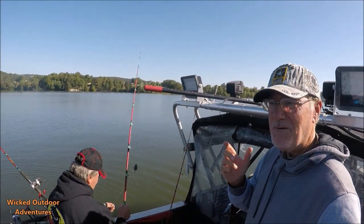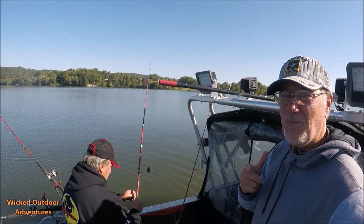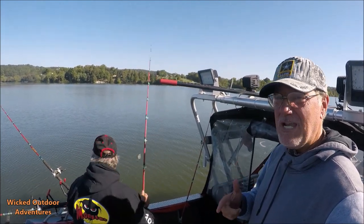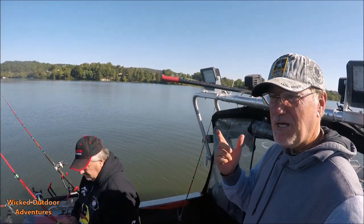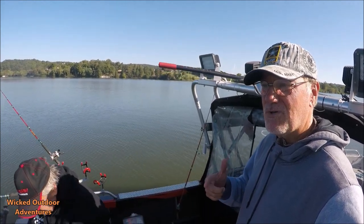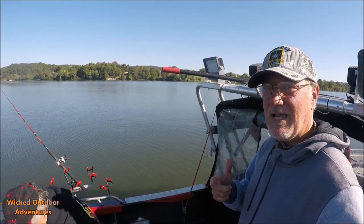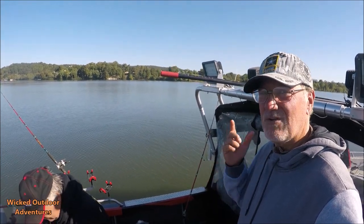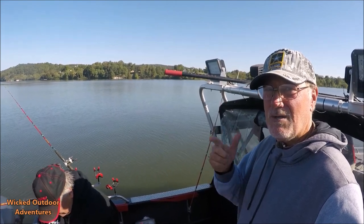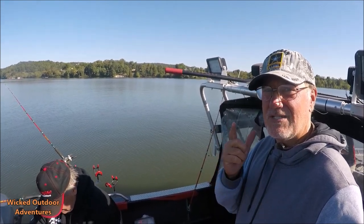We've had a good morning. Hope you guys enjoyed the video. If you've got any questions about our techniques or monster rod holders, I'll put Steve's contact information in here, also our information if you want to book a trip. But we're going to get another bait out. We're going to stay here a little while, and Steve's going to head on down to Nickajack. We want to say thank you for letting us on your boat. Tight lines!